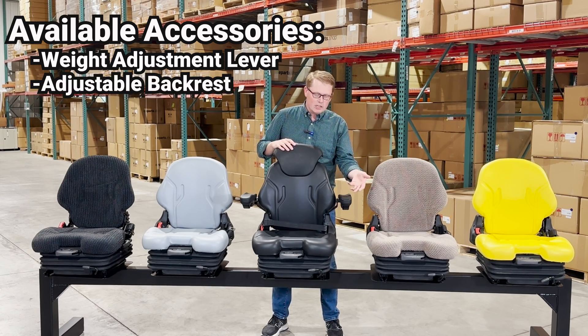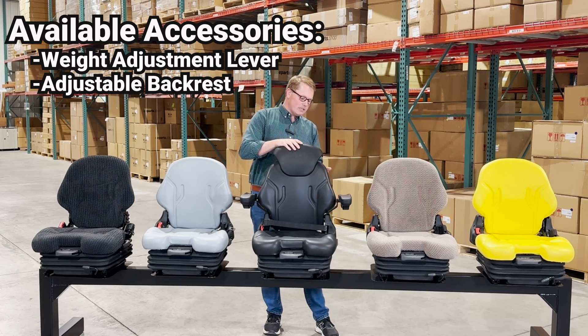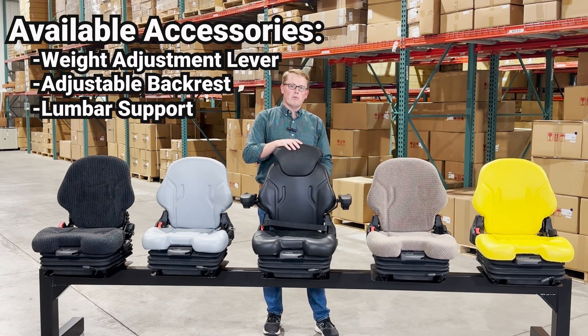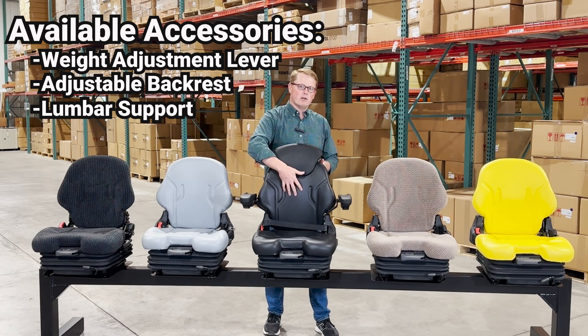On the left side you have a lever for the adjustable backrest, so you're able to lay the backrest down. For example, if you're putting this on a forklift and you need to get to the battery below the seat, you'll be able to fold that seat forward and flip the cover up. On the back side of the seat you have a lumbar support button, which you can use to adjust the lumbar support and the backrest cushion.